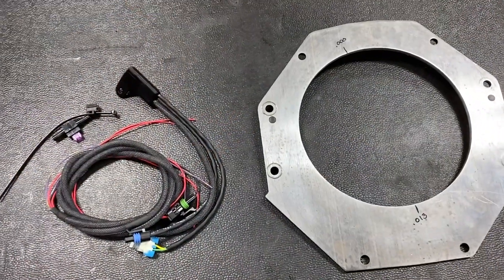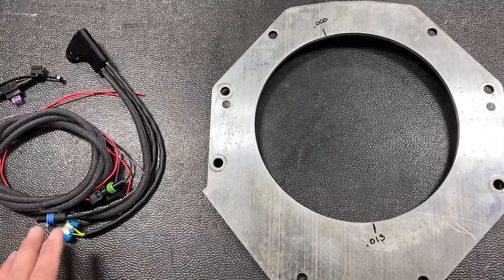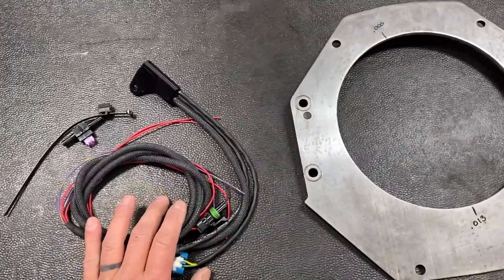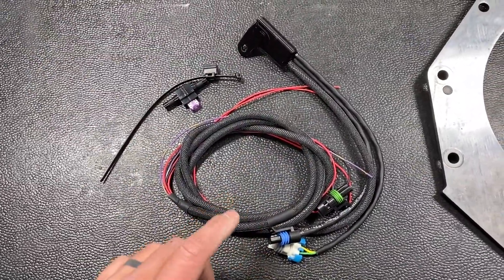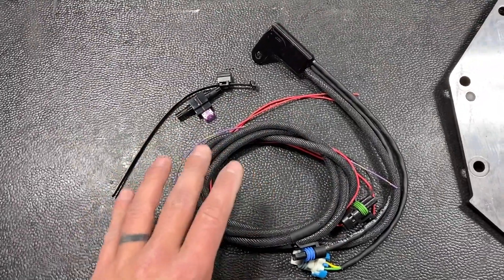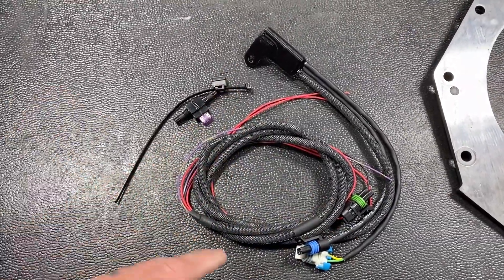Here are the two new products that I'm going to be including with pretty much all of my transmission kits. Any of the T56 Magnum kits are now going to get this plate and this wiring harness. The wiring harness is pretty cool — it includes the reverse lockout, the speed sensor, and the reverse lights all in one nice clean harness, so it makes it really easy to wire.